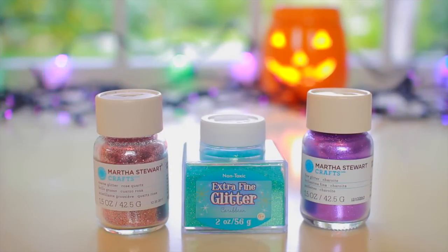Next, you're going to need some extra fine glitter. I know a lot of you will probably ask if you can use the chunkier glitter. You can use it but I don't think it works nearly as well, so I definitely recommend using the fine glitter.